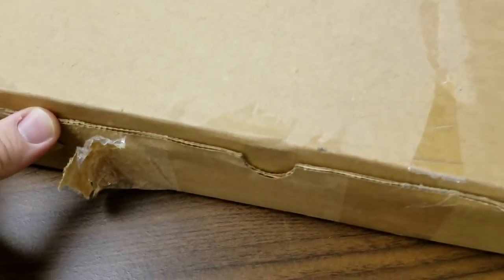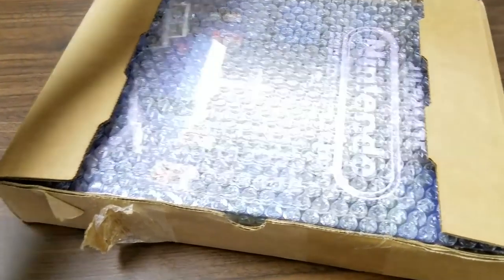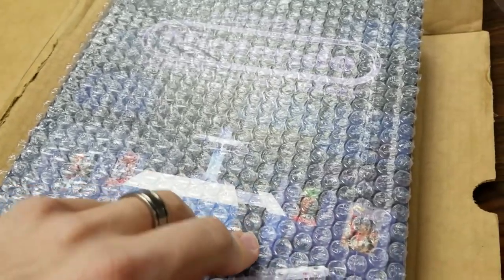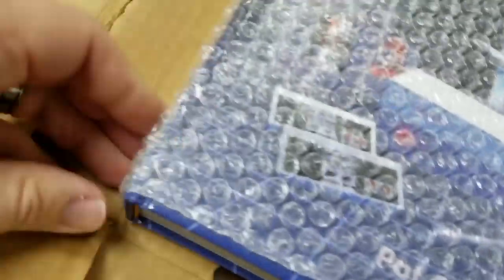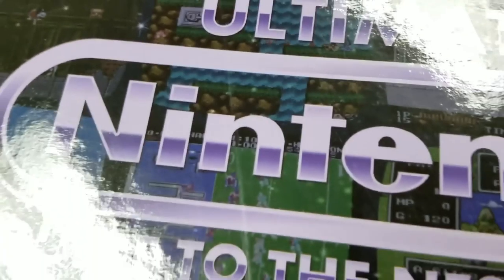This one was actually surprisingly easy to open. Are you ready? Hold on to your seats — something having to do with Nintendo. Let me get this wrap off the side, I need my other hand for that.